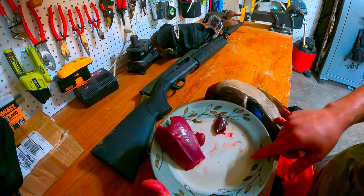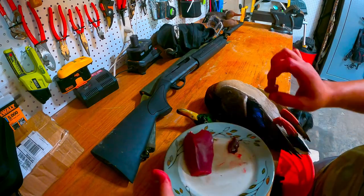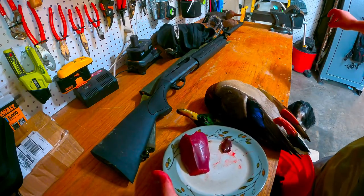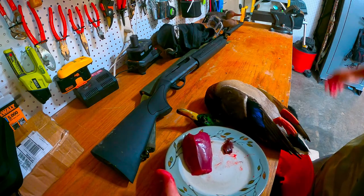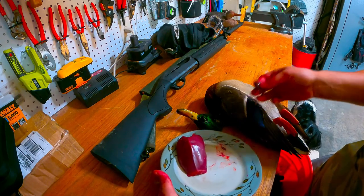And then a liver. We got a hungry Stella in the corner — I don't know if you can see her, but she loves the duck hearts. So we're just gonna tilt her back and drop it, and she eats it. She loves them. Let's see if she likes the liver as well.